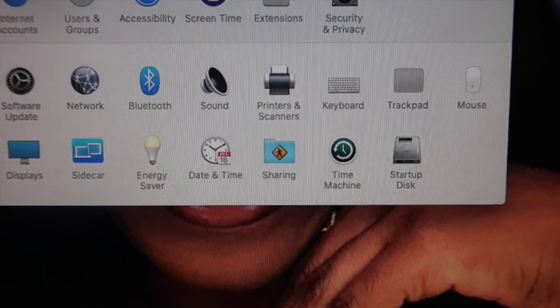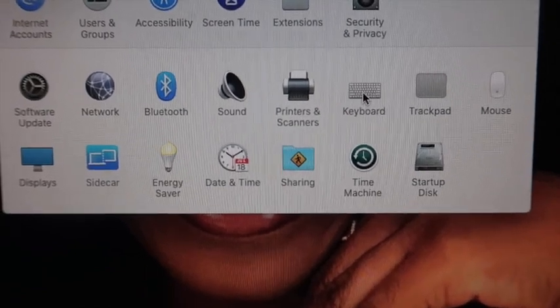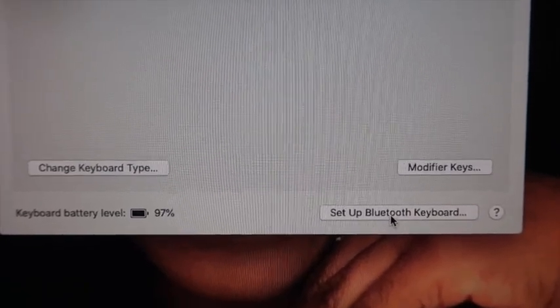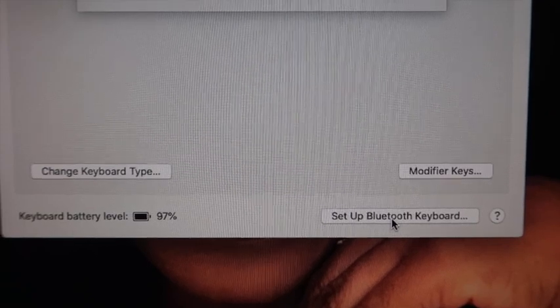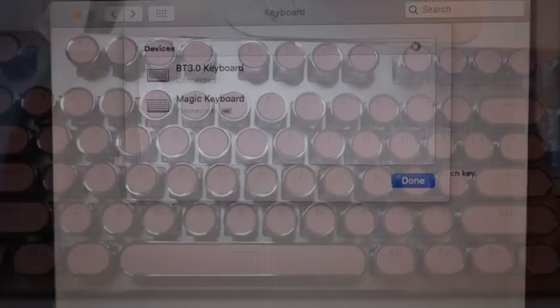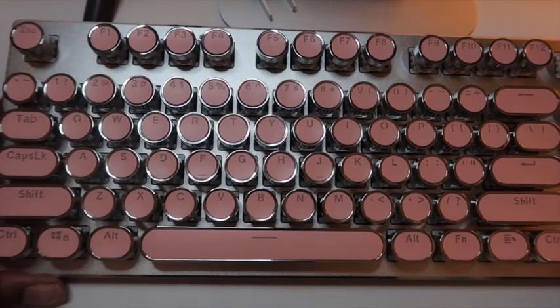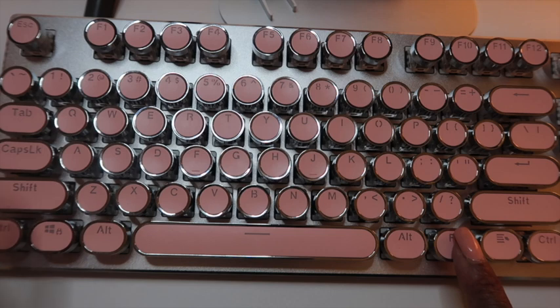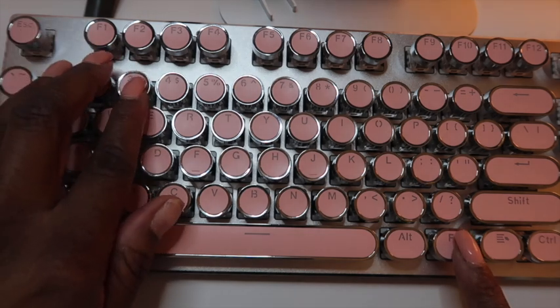Setting the keyboard up was pretty easy. The first thing you have to do is go to System Preferences and turn your Bluetooth off and then back on, select your keyboard, set Bluetooth keyboard, click on BT 3.0 keyboard and done. The next thing you're going to do is take your mechanical keyboard and hold down FN, the numbers 1, 2 and 3, and your keyboard is now synced to your Mac.